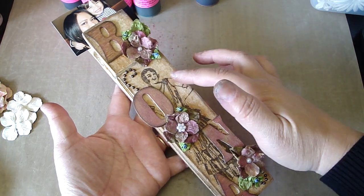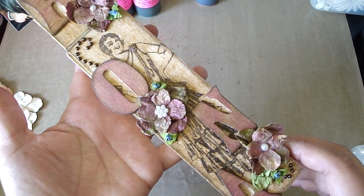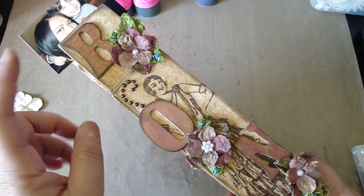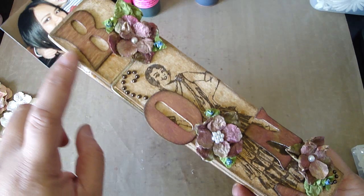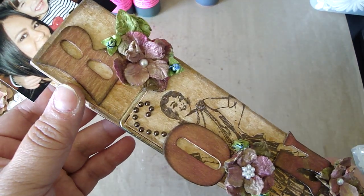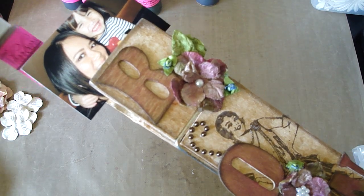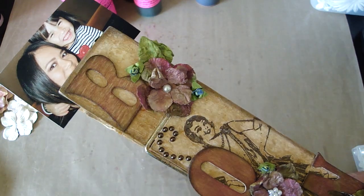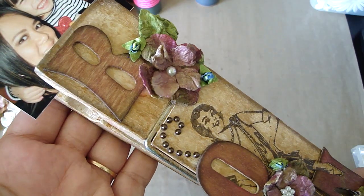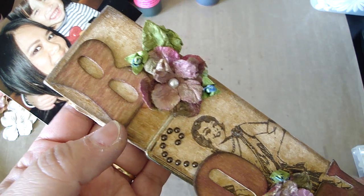Then I stamped the vintage girl stamp that I got from eBay. Jules also had sent me my name with these chipboard letter pieces. What I did with those was I used the starburst stains in the colors from the autumn leaves set. I love how it came out. Then I etched it with the walnut stain distress ink.